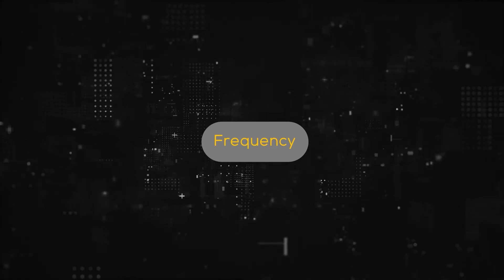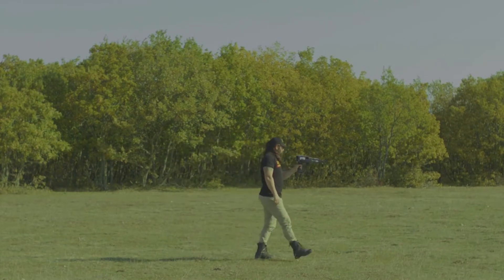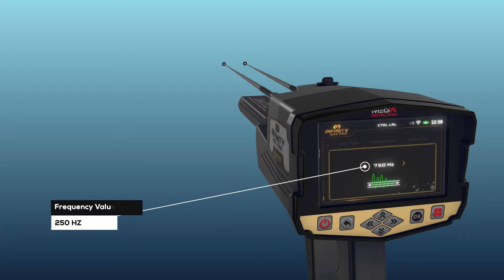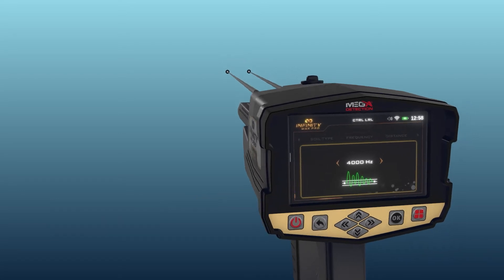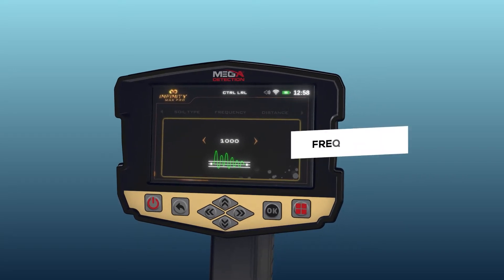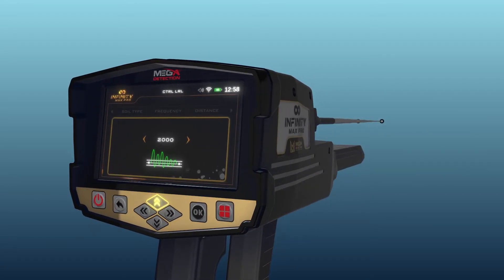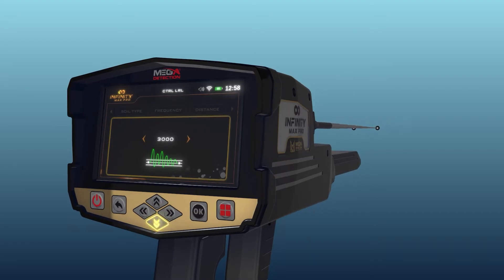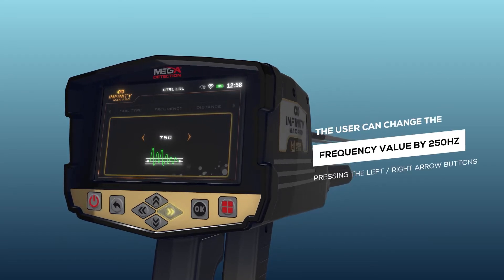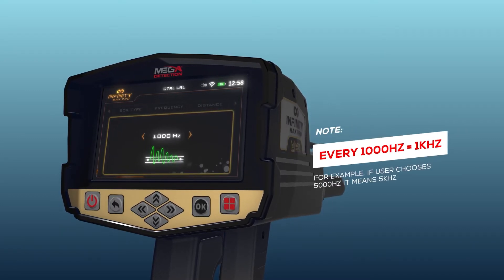Frequency: The user can manually adjust the search frequency value according to a specific target type using this option. Frequency values range from 250 Hz to 18,000 Hz. Use the arrow buttons to change the value and press OK. Note: the user can change the frequency value by 1,000 Hz by pressing the up-down arrow buttons, or by 250 Hz by pressing the left-right arrow buttons. Note: every 1,000 Hz is equal to 1 kHz.